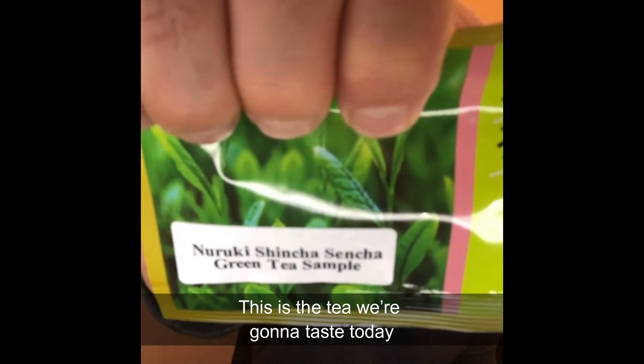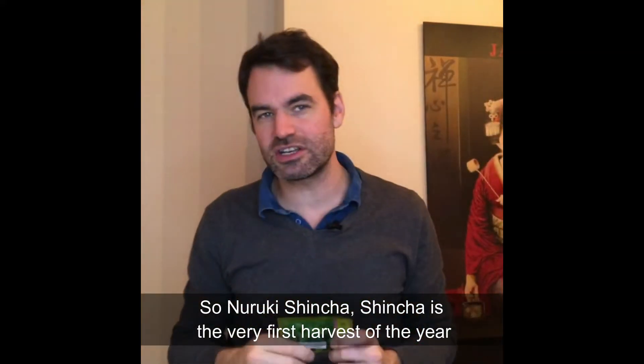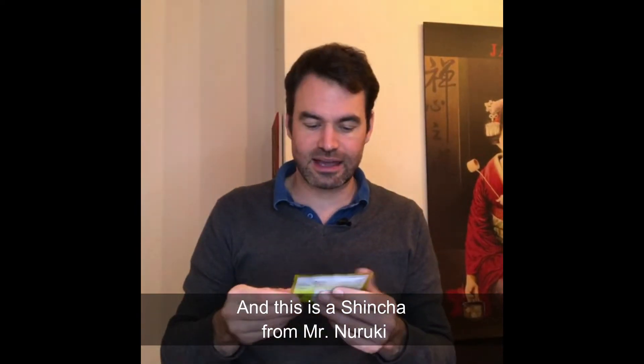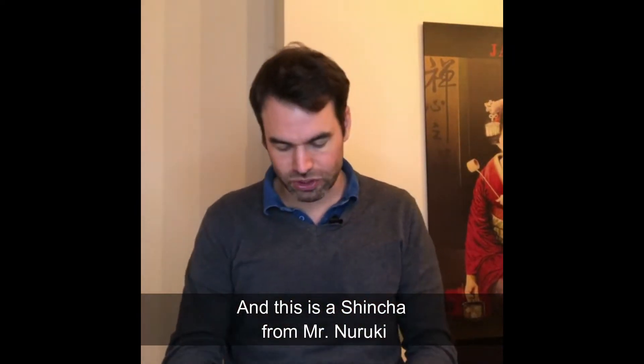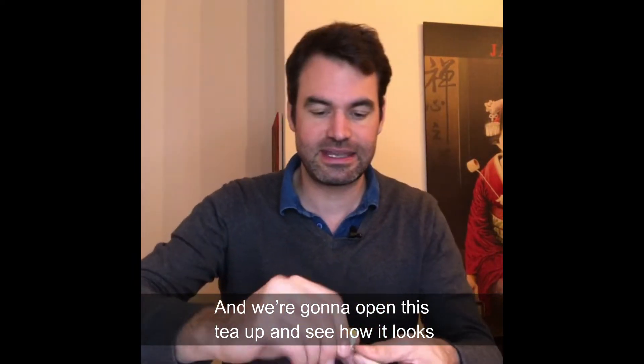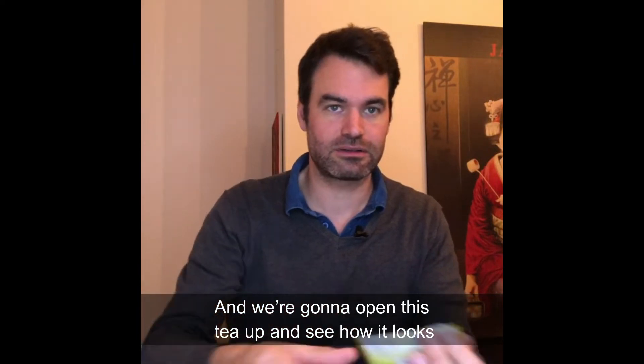This is the tea we're going to taste today — Nuruki Shincha. Shincha is the very first harvest of the year, and this is shincha from Mr. Nuruki. We're going to open it up now and see how this tea looks.